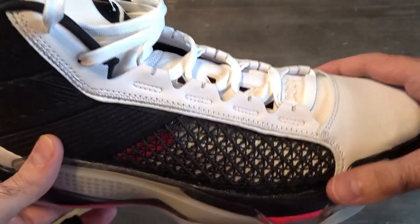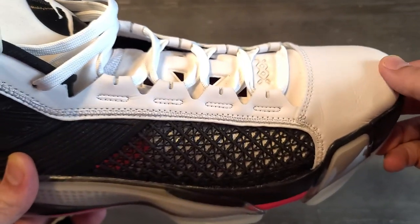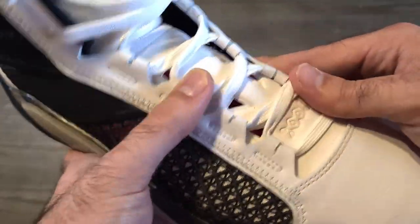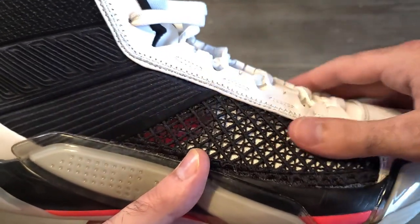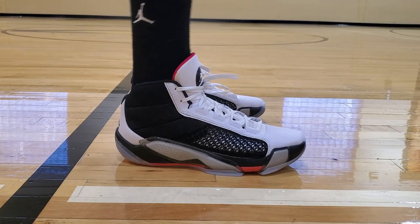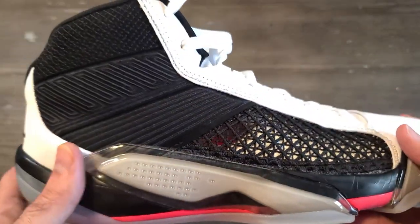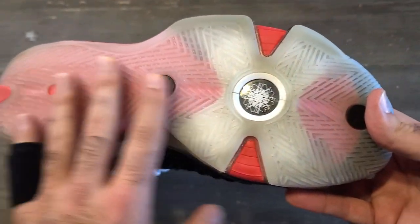For lockdown, the snug width in the forefoot means you won't move side to side in the footbed, but you will experience some sliding on hard stops — moving slightly forward and stubbing your toe. Moving to the midfoot, the cable system integrated with the material gives a really nice snug feel, wrapping you into place so you won't move around there. In the heel, the high-top construction wraps around the ankle really well with no heel slippage. Overall lockdown is pretty good aside from the dead space in the toe box, so I'm giving it a 9 out of 10.